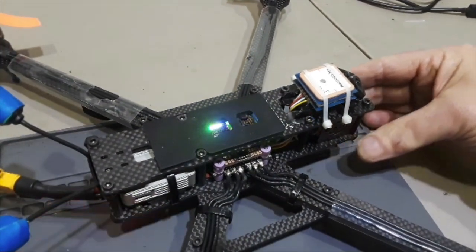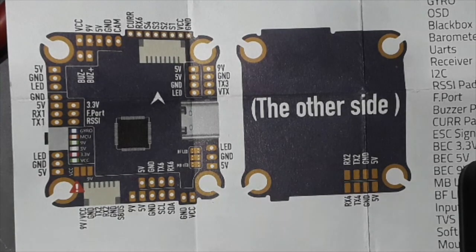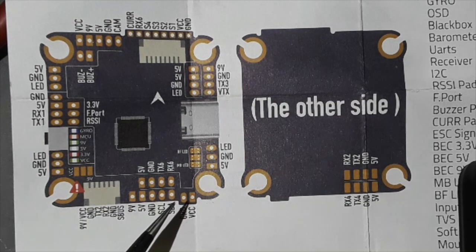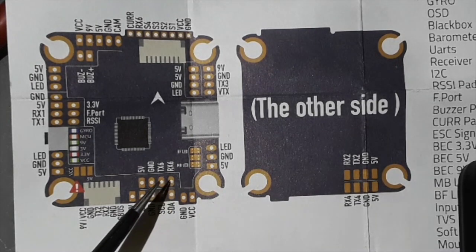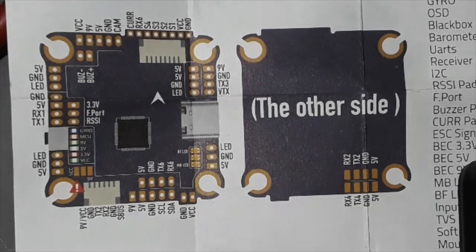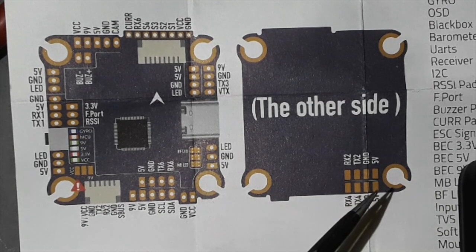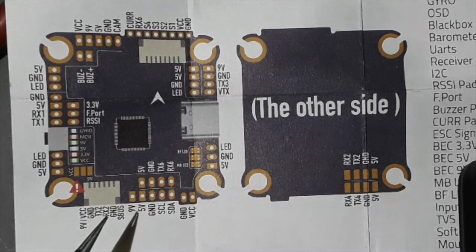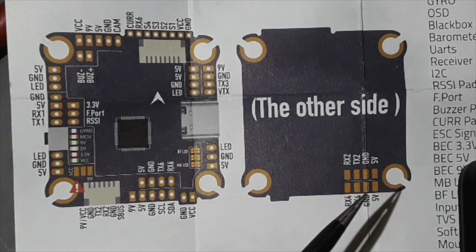The way that they are wired can be seen here on the Mamba map. The SCL and SDA are the extra wires here for GPS. Otherwise you need a ground, you need a UART, you need a 5V. The lidar is on the 4X on the underside. It can't be on 2X because that is part of the DJI configuration. So, RXTX4.